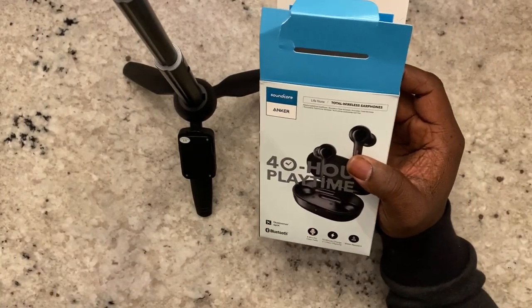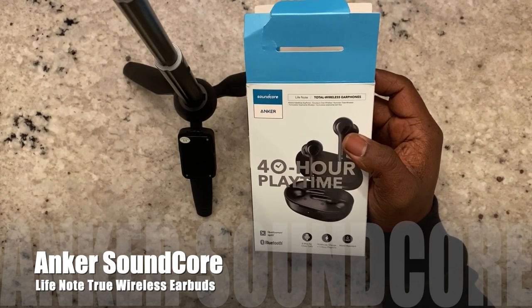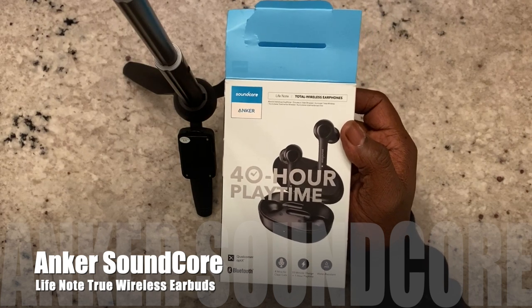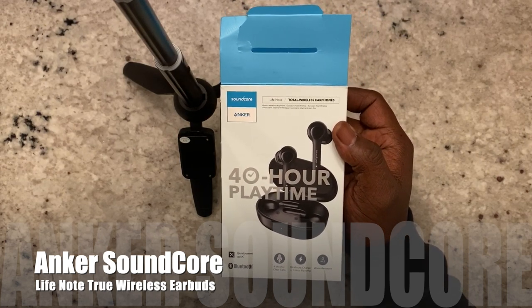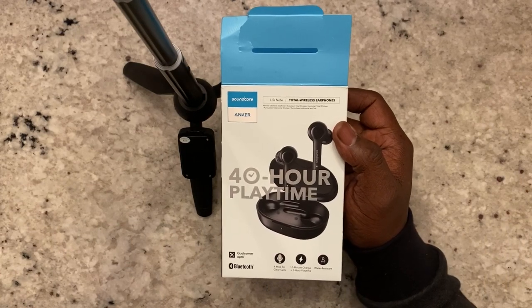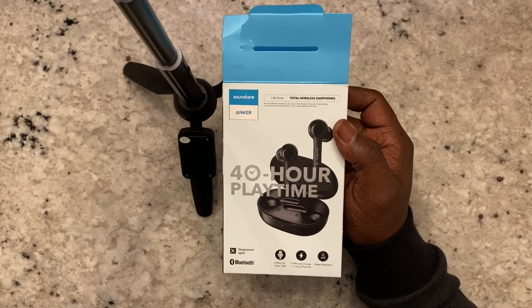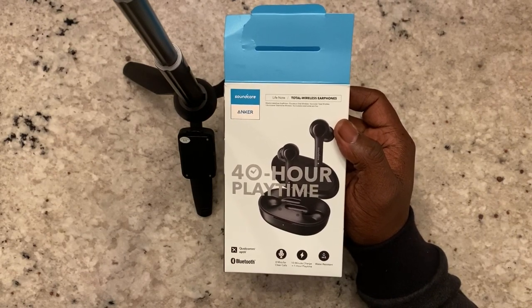Welcome back to the Digital Review. In this video we're going to talk about the Anker Soundcore Life Note earbuds. If you are a Christmas shopper, you'll notice these were on sale for $49.99 at your local Target store, probably $59.99 if you're an Amazon shopper. I picked up a pair and I'm going to tell you what I think about them.